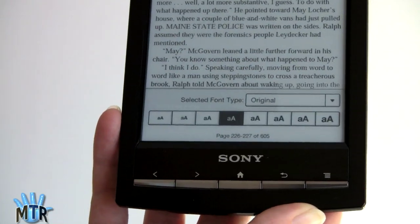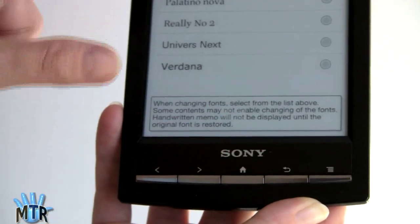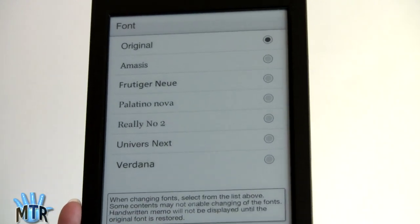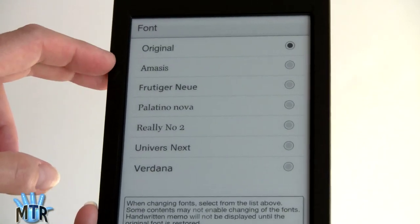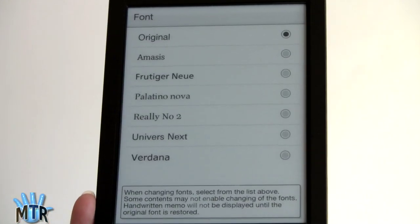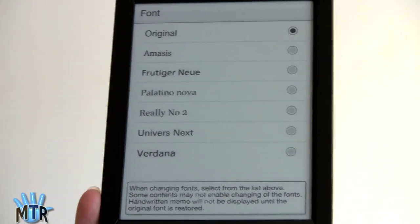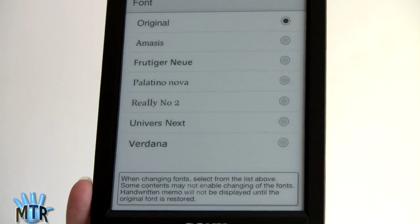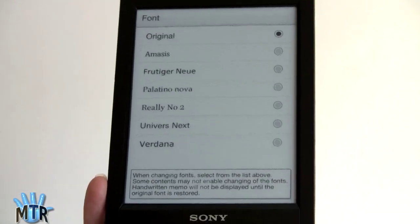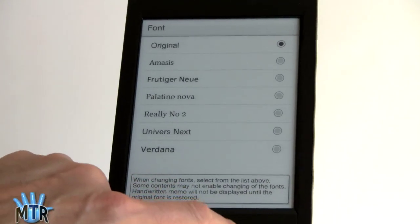You can choose from eight font size settings. Typeface can be the original embedded font or one of six other options, including the ever-popular Massís first seen on the original Nook. There are serif and sans-serif options: Palatino Nova, and several sans-serif fonts including Verdana, Universe Text, and Frutiger. I like the selection of fonts Sony gives you — they look fairly book-like, not too heavy or slab-like, yet elegant and easy to read.